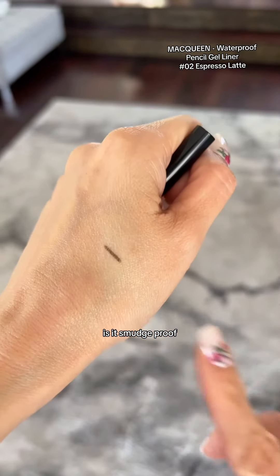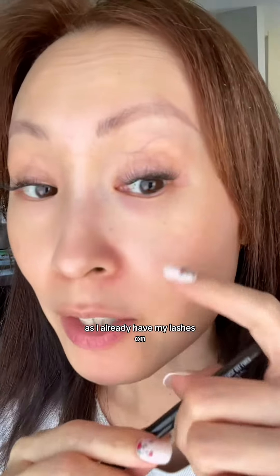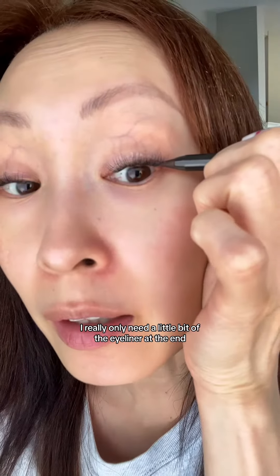See how the color looks — looks pretty good. Is it smudge proof? Oh yeah, it is. As I already have my lashes on — these are Lashify — I really only need a little bit of the eyeliner at the end, just a wing.